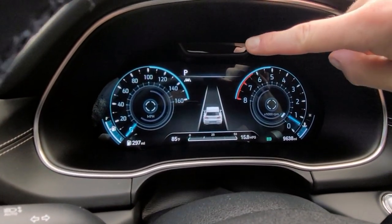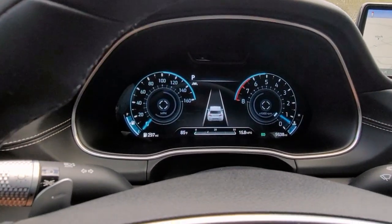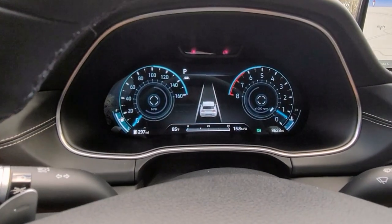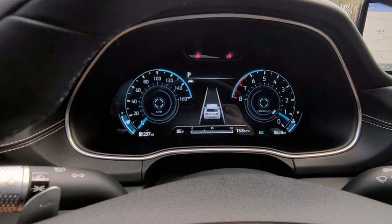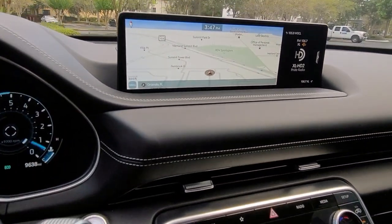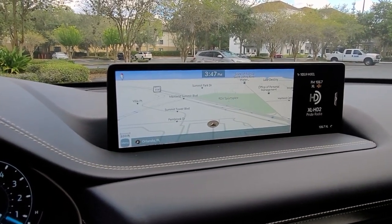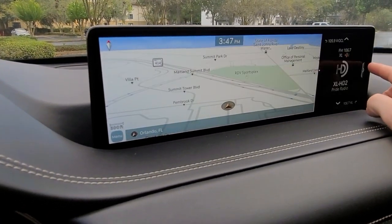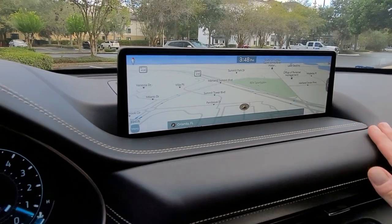You've got a sensor over here that reads your eyes, and the way the 3D instrument cluster works is it reads your eyes and adjusts the cluster so that the 3D image shifts based on how you're looking at it and which position you're in. Moving on to the middle, you have what I believe is a 14-inch multimedia infotainment screen which is also touch. Once you expand it to the full map, it gives you a perspective of how huge the screen is — really really nice.